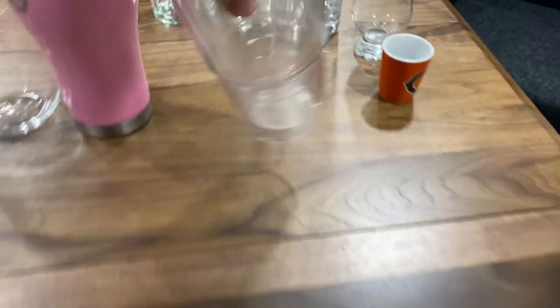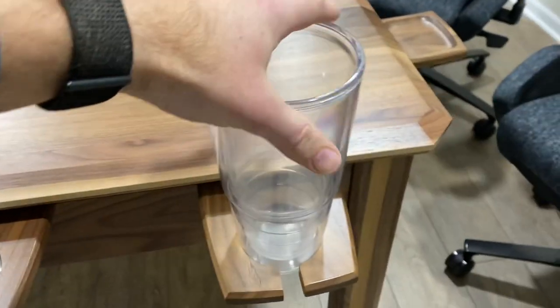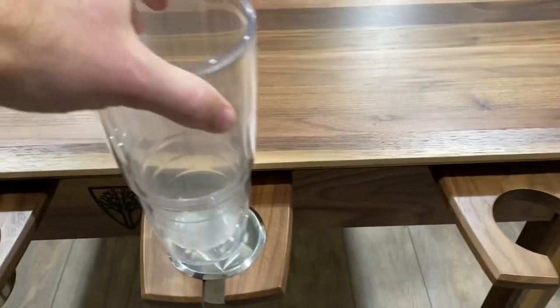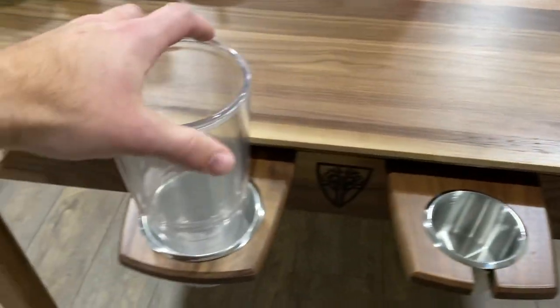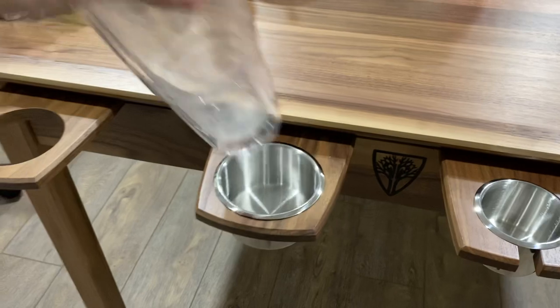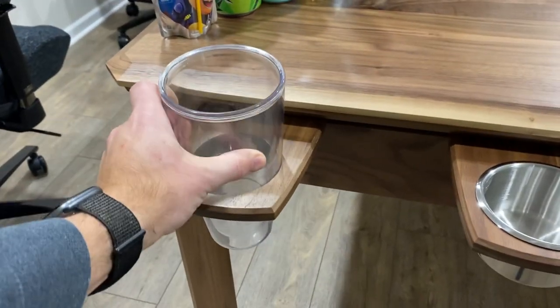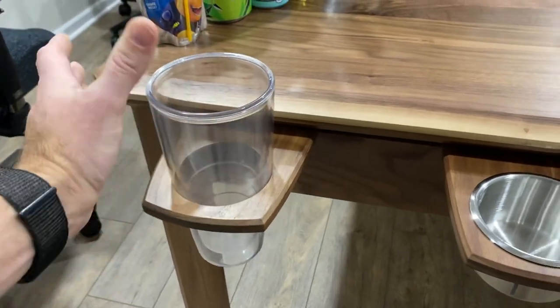Next up, a big old tumbler — doesn't really fit in the small, and liquid in it wouldn't be ideal. It doesn't fit in the small comfortably either, but it actually fits really nicely in the large. That's why I really wanted to leave this one out — it fits really nicely in there.